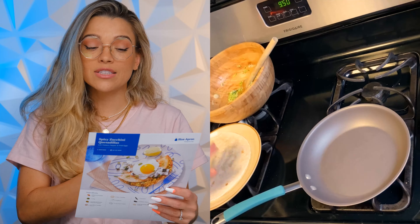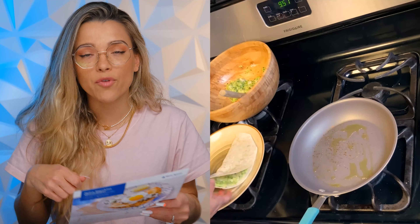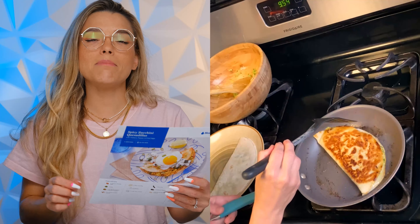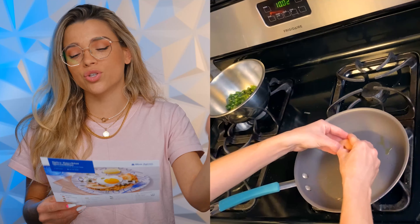Step number four: cook and assemble the quesadillas. Place the tortillas on a work surface, top one half of each tortilla with the filling, and fold the tortillas in half over the filling. Add a little olive oil to the pan and sear for two to four minutes each side. Transfer to a plate, immediately season with salt, and cover with foil to keep warm.